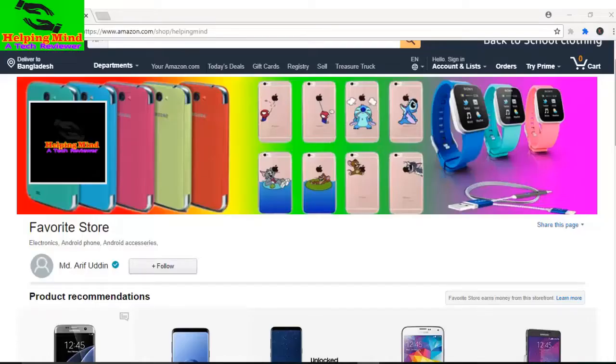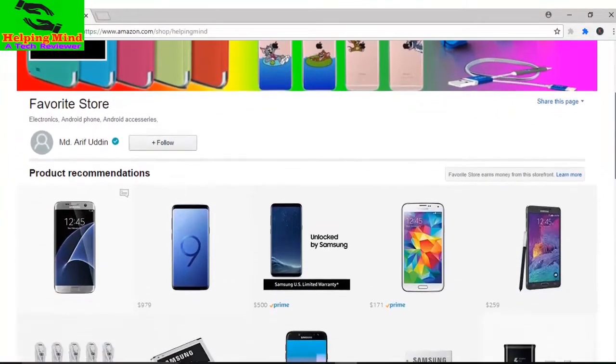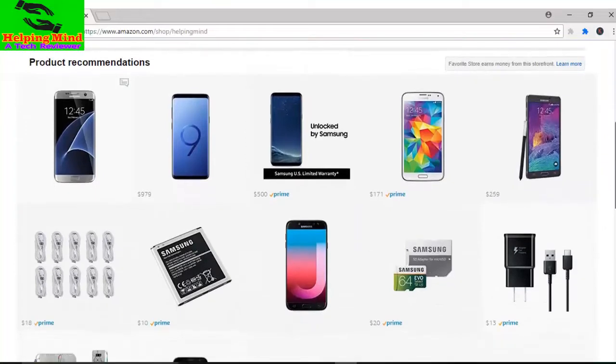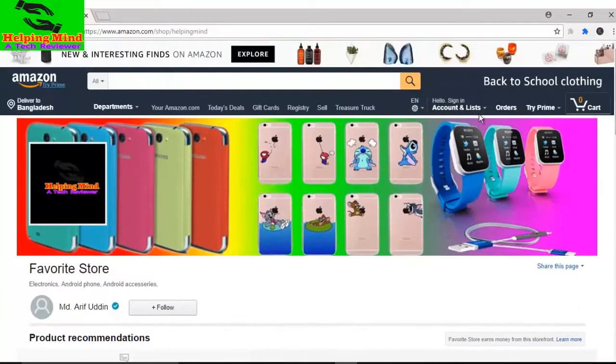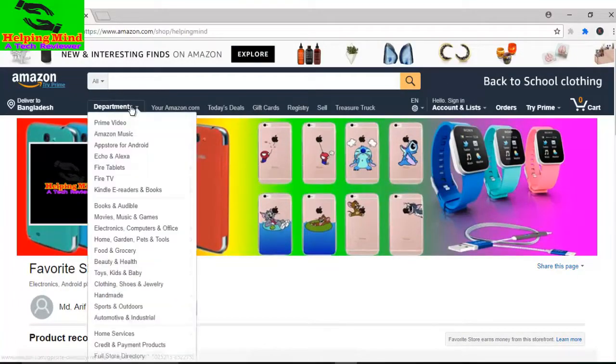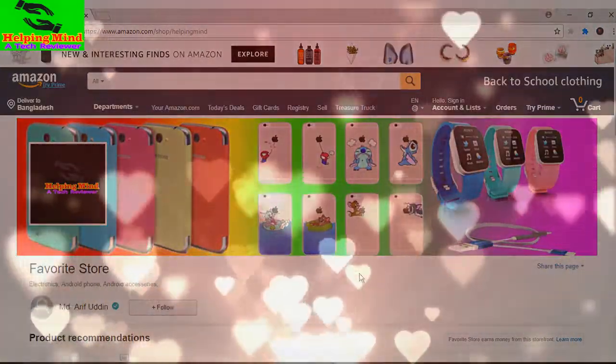Dear viewers, visit my Amazon shop page if you want to buy a mobile phone, mobile phone accessories, and other electronics. Please visit my Amazon page. You can also buy your favorite things from various departments.